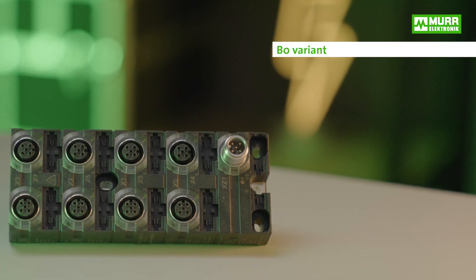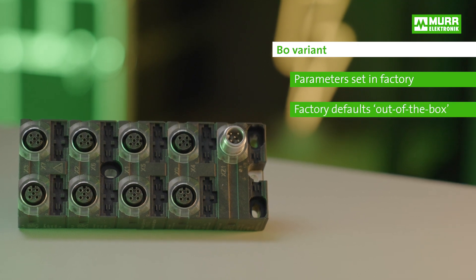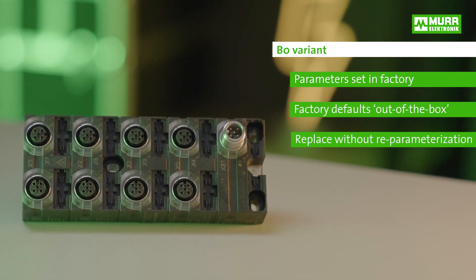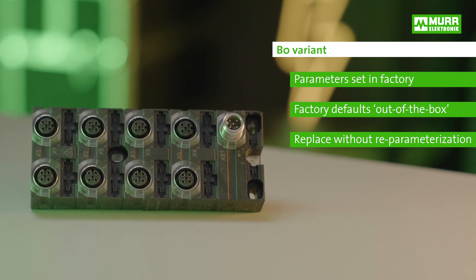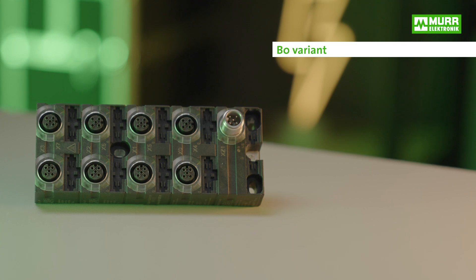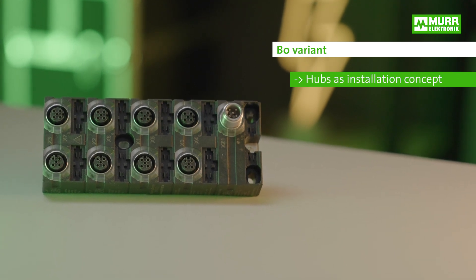But what's the actual difference between B0 and E0 variants? Quite simple actually. The parameters of B0 units are set in the factory. The module works with factory defaults out of the box. Even if you replace the device, you'll still get the same functions without having to change any of the parameters. Everyone aiming to use the hubs as an installation concept should therefore opt for variant B0.